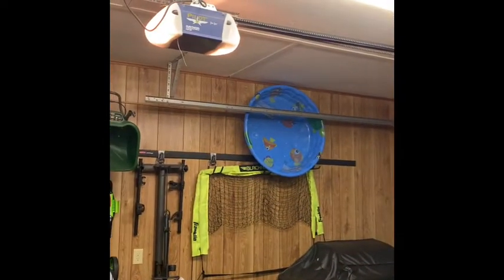My next step is to replace the rubber stripping underneath the garage door — you can see light coming underneath there and that's not good. After that I think I'm done. I've pretty much done everything you can possibly do with a garage door, from mounting garage door openers to replacing panels and all that.